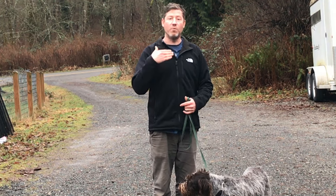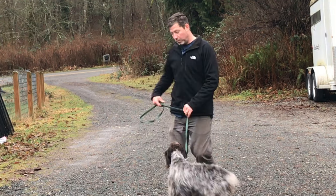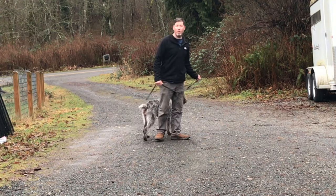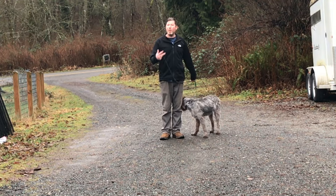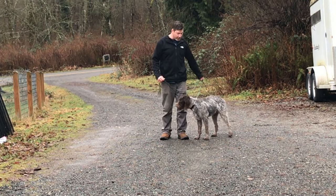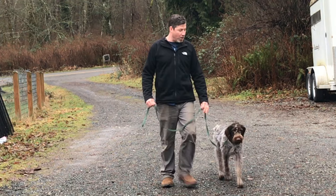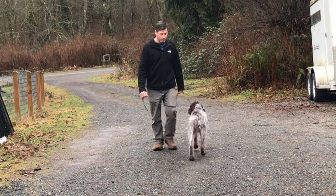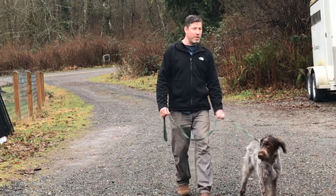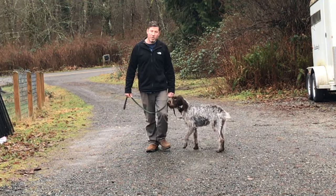Now I'm going to start doing this in real time so you can see how this method works. I usually say something like 'with me' to get the dog into the correct position. With me. And we're walking along — if the dog forges, back step. With me. If the dog forges, back step.